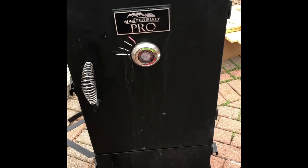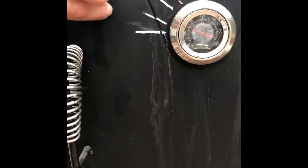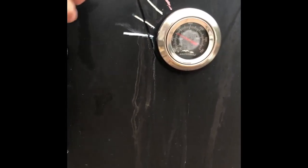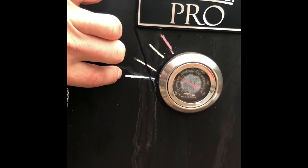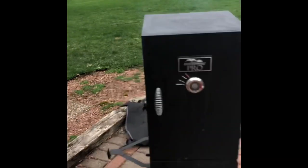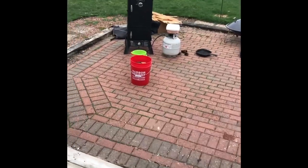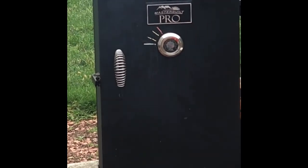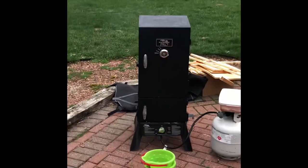One thing you'll see on my smoker are these colored lines. This is 200 in blue, this line is 250, this line is 300, and this line is 350. Anywhere under the blue line, I know I'm cold. 250 to 300, I know I'm good. Anything over 350, I know I'm running real hot. The reason I have those on there is because on a rainy day like today, I can just look from my patio porch and see that red needle and tell exactly where I'm at — whether I'm too hot or too cold.